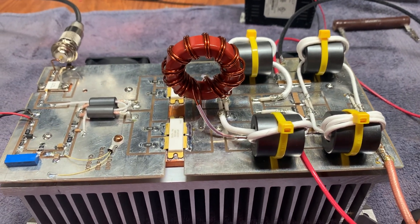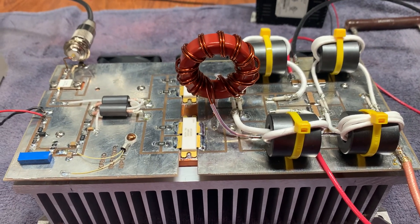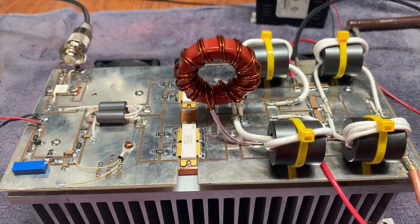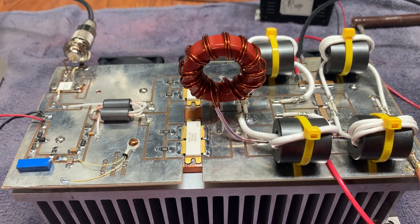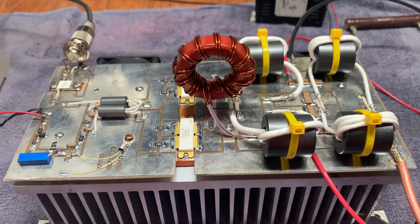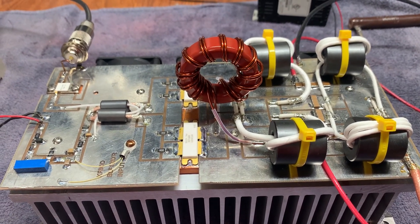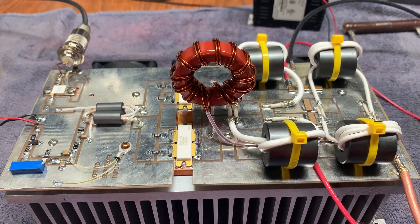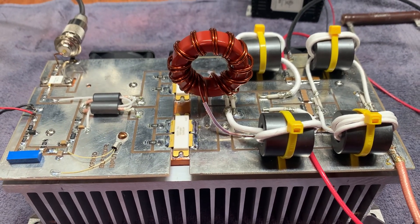Hey guys, I wanted to make this video this morning because there was something driving me crazy for two hours. I built this dual device amp with a pair of ART 2Ks, the latest device from Amplion. I set it all up, set the IDQ for about 4 amps, set it up with the connections to the radio, and drove it with RF in — and nothing was coming out. I'd see the resting current of 4 amps but nothing else.